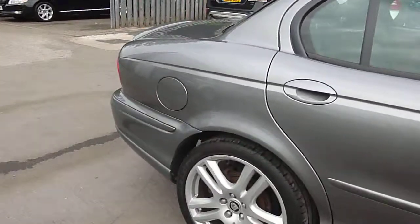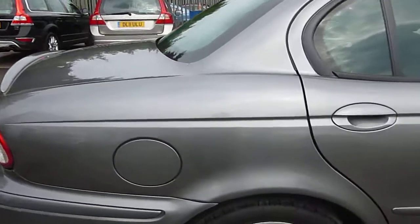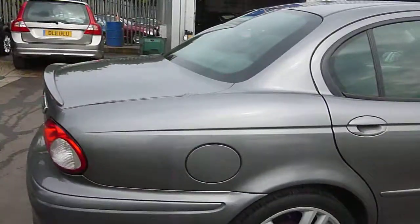Rear wheel needs refurbing but the tyre depth looks good. A couple of very light little marks just around the wheel arch here, again they may well polish out. Everything looking good.